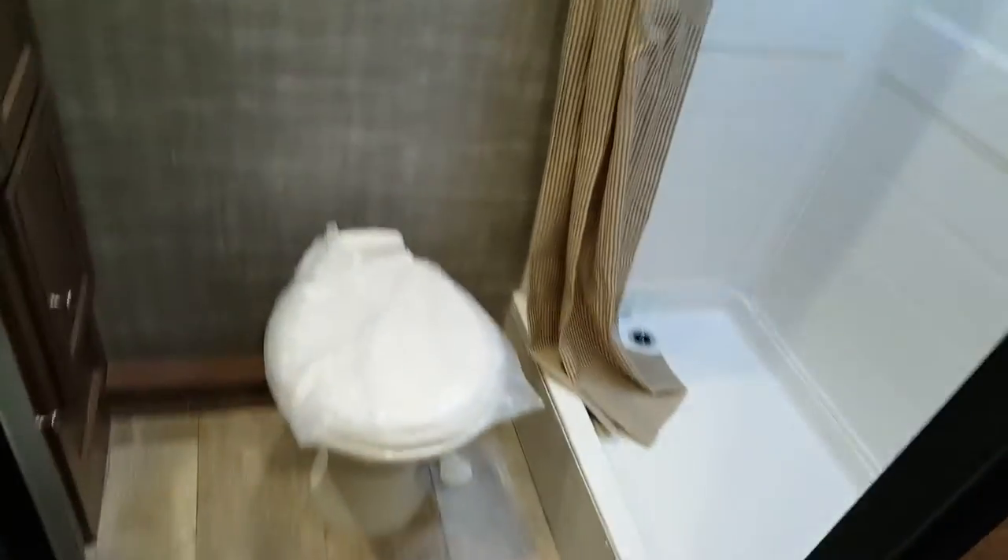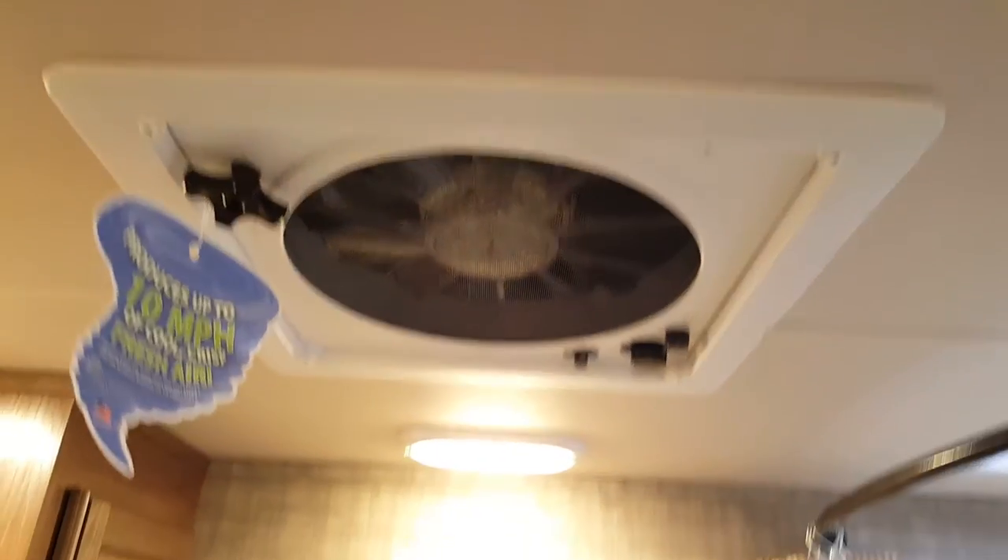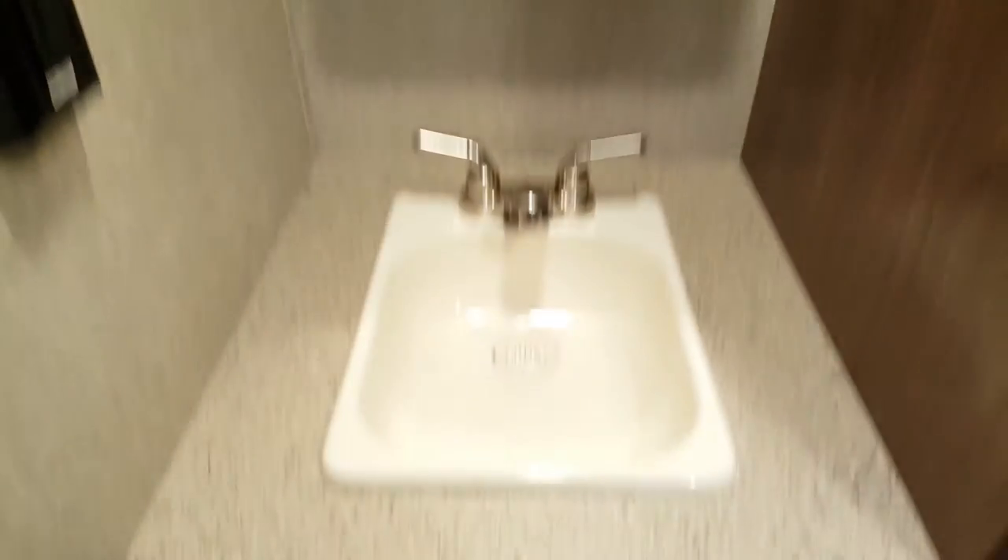At the back is the bathroom, which goes straight across the back of the trailer. You've got the foot-flush toilet, a shower with a shower surround, and a skylight up above. There's another roof vent in the bathroom with the Fantastic Fan — three speed, ten blades. You've also got extra storage beside the vanity, a vanity with storage below, and a medicine cabinet above it.